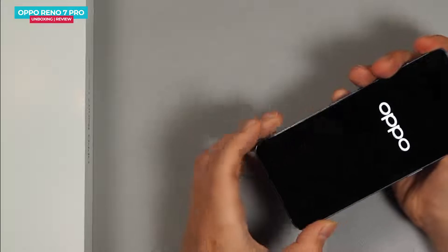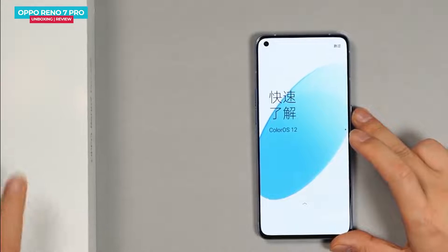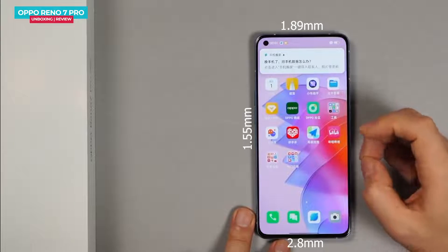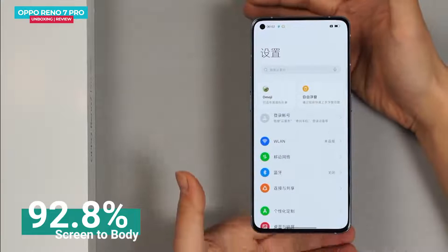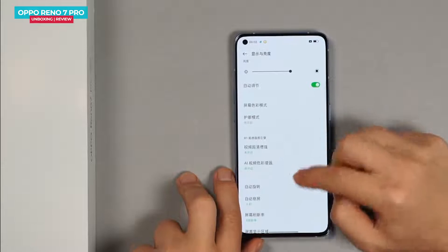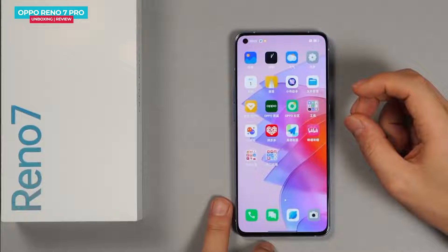The Oppo Reno 7 Pro has a 6.55-inch punch-hole screen, and this time there is a flat screen in the Pro series, unlike the Reno 3 to 6 series. The bezels are very narrow — top bezel is 1.89mm, side bezels are 1.55mm, and the bottom chin is 2.8mm. The screen-to-body ratio is 92.8%, which is great. The 6.55-inch AMOLED display has full HD resolution with 100% DCI-P3 color, 90Hz refresh rate, 180Hz touch sampling rate, and a maximum brightness of 920 nits. The multimedia experience is superb with good stereo speakers.